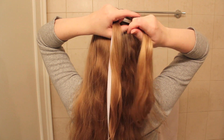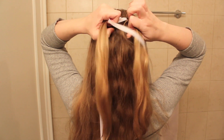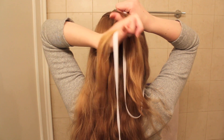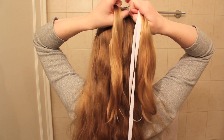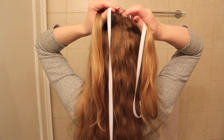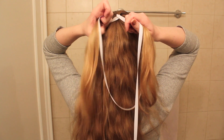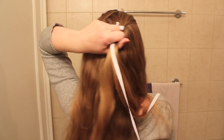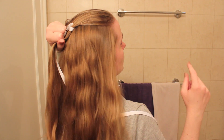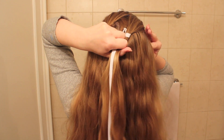Take strand one — the ribbon — and cross it over strand two. Now take strand three and cross it over strand four. Now you've got the two ribbons in the center. Take the ribbon in your left hand and cross it on top of the other ribbon, so you've made an X. Now the hair strands are on the outside, and that's when you're going to add hair in, because you'll be rotating — the ribbon strands will be on the outside sometimes and the hair strands on the inside, and vice versa.